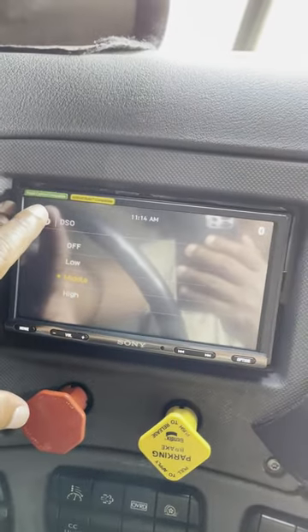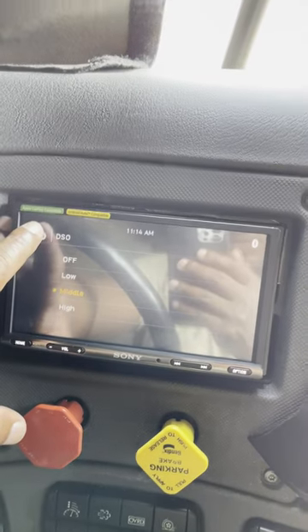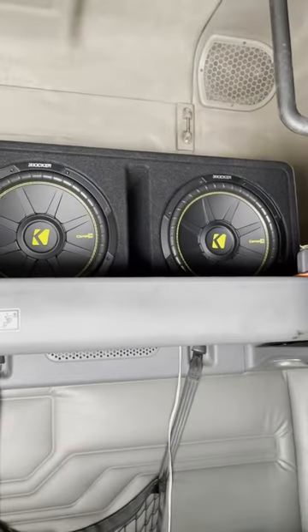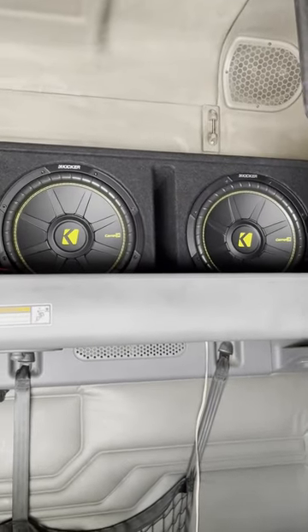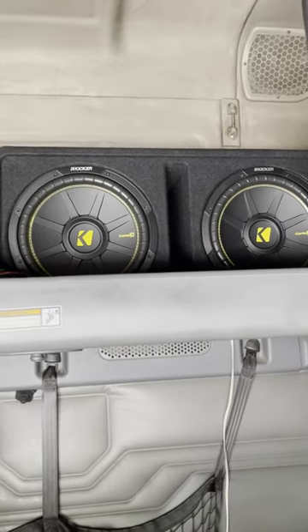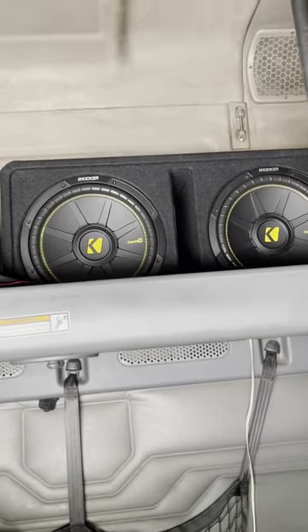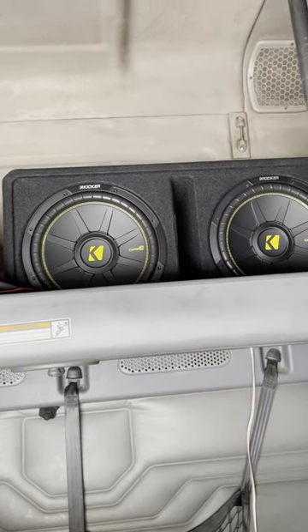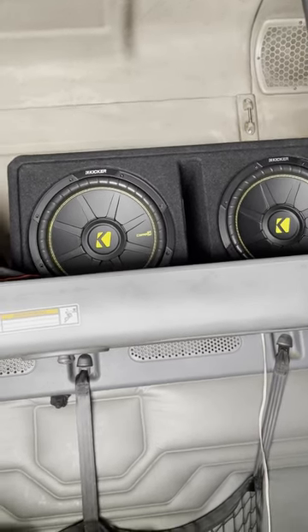The rear speakers are all the way up there — those are the subs I have. Those are the Kicker Comp C, 12-inch subs, being powered by a Kicker CXA 800.1 amplifier. And it sounds really nice.